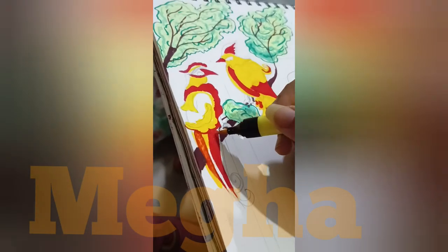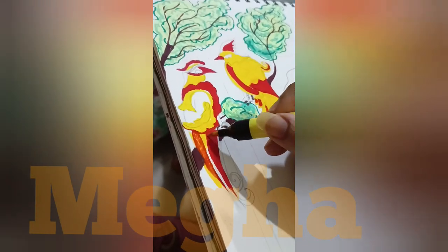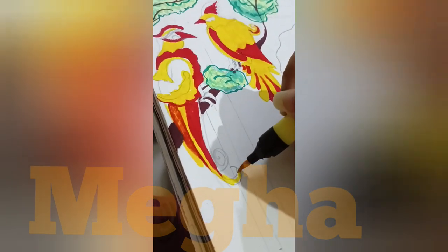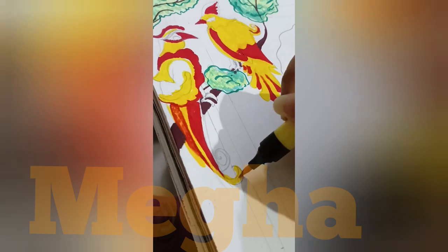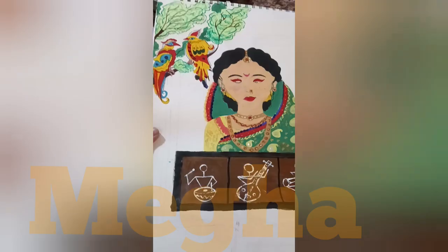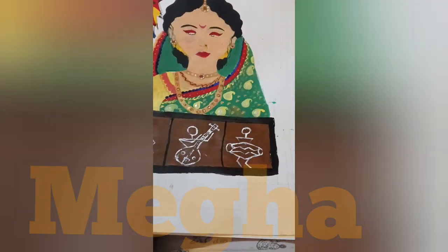I was doing a concentrated drawing and painting, using my hand. I didn't see my hand — I was so focused. I was doing it slowly, staying in slow motion. I was making the figure bigger, and I was making a woman.